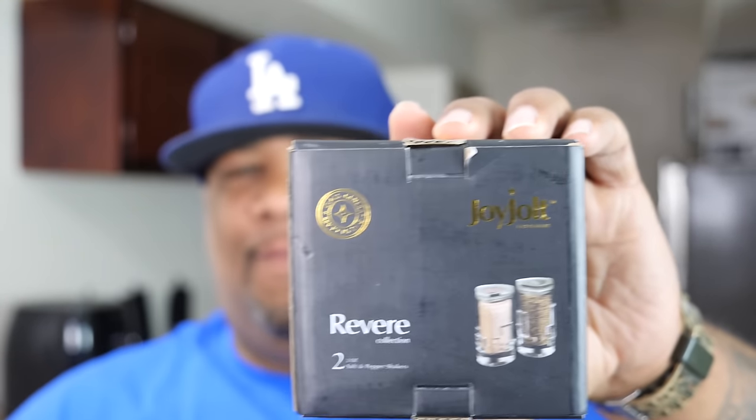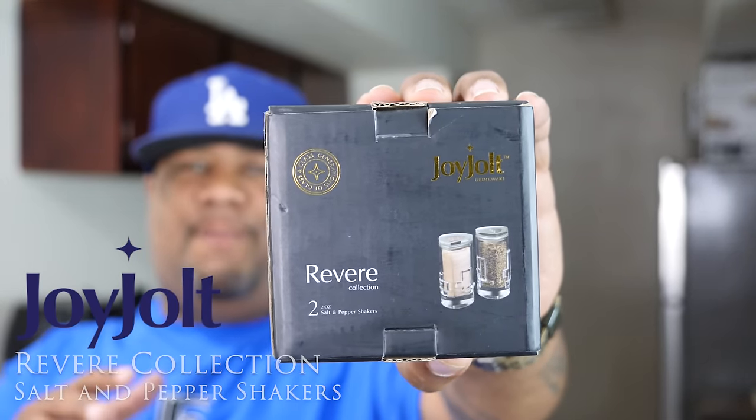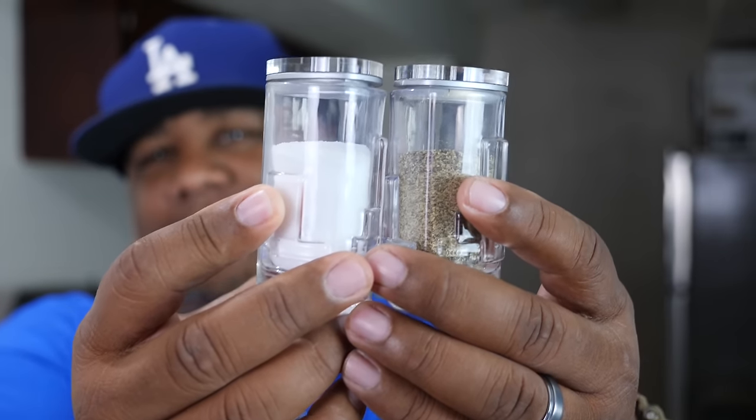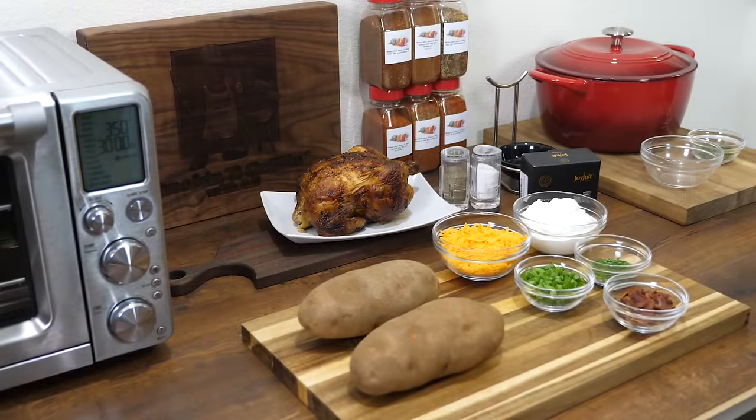It's brought to you by Joy Joe. These salt and pepper shakers — I love them, they fit my personality. I'm all about my presentation, how everything looks. These are made out of glass, they look elegant on your dining room table, and the most important thing is they're pocket-friendly. I'll put their link down in the description box below. Hey Joy Joe, thank you!